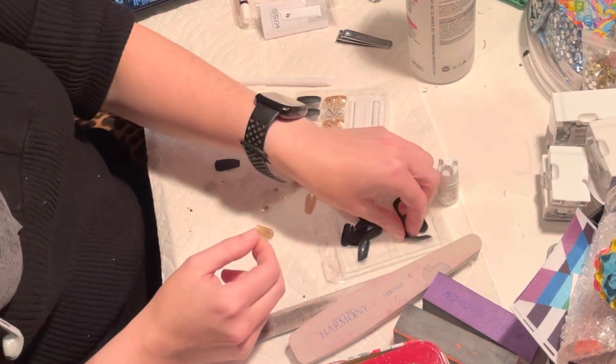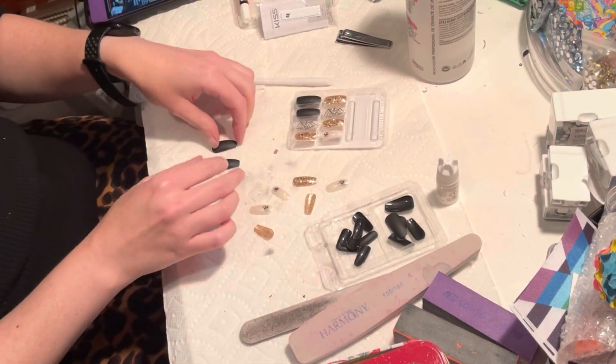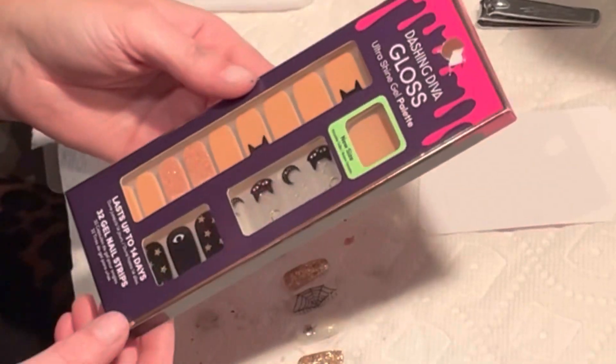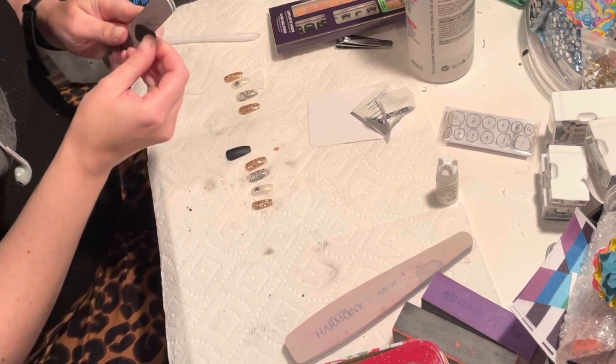Unfortunately, the only thing I didn't realize about these wraps I bought was that there weren't very many wraps in the pack big enough for a thumbnail — even a small thumbnail like mine. So the wrap I put on actually isn't perfectly covering the whole nail, but I made it work.